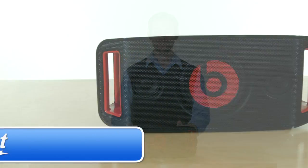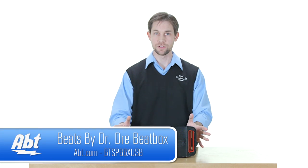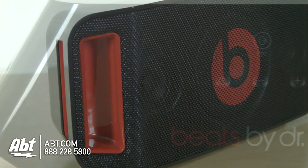Hi, I'm Carl with Apt, and this is the Beatbox Portable by Beats by Dre. As you can see here, it's a little sound device. You've got two little handholds on the side here, so as the name states, it is portable. You can carry it around with you pretty easily.